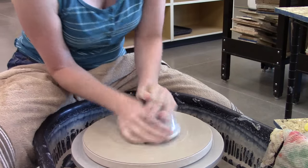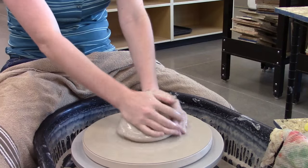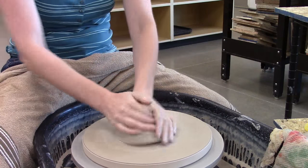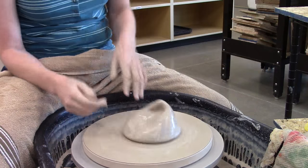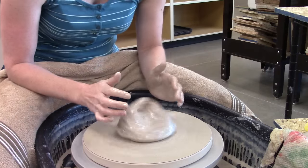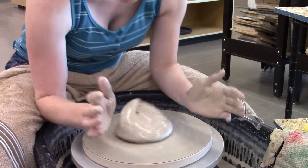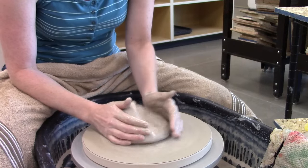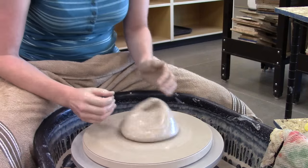Now obviously this is going to want to bounce me around quite a bit at this point. And if I've got my arms way up like this, they're not attached to anything — my hands wobble all over the place and things get worse and worse. So first thing I'm going to do is get my elbows on my legs, or depending on how you're shaped, on your stomach, on the splash pan, whatever you can comfortably reach. I've also got my seat about parallel, the same height as the wheel head.